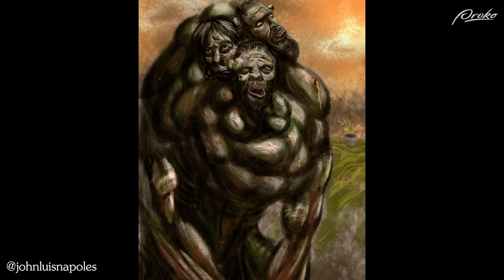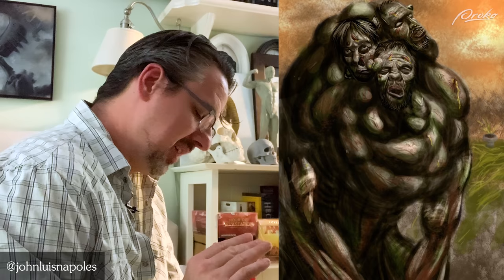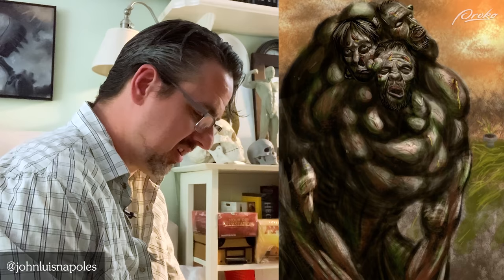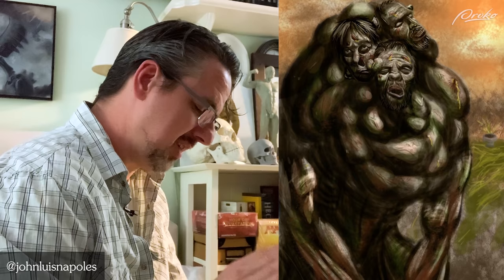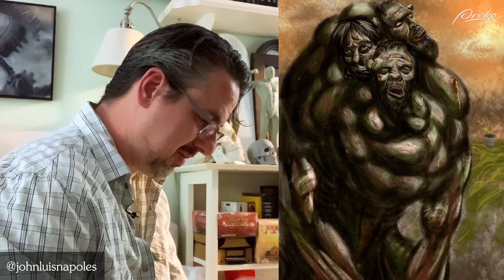This is a cool piece — it's sort of an amalgam zombie here, really interesting. I would push that background way back. How bright and busy the background is hurts the image a little bit. You've got a nice value separation but there's just a lot going on in the background that doesn't really add to the image and also makes it feel like it's a bright shiny day. Just darkening and dulling that down would help a lot. But really interesting — having them all meshed into one big character there is pretty cool.